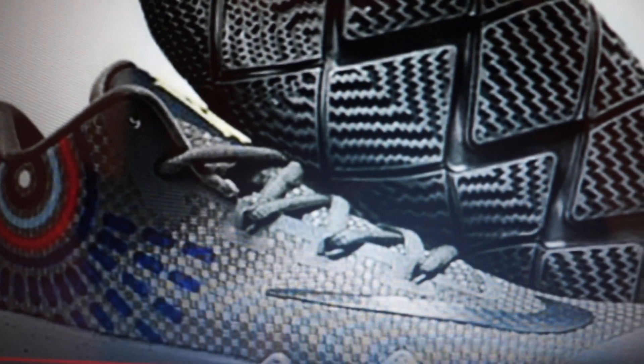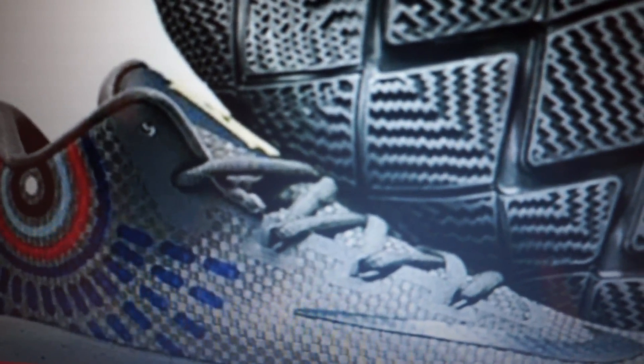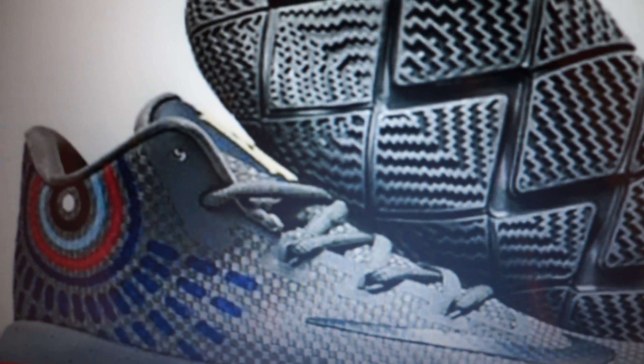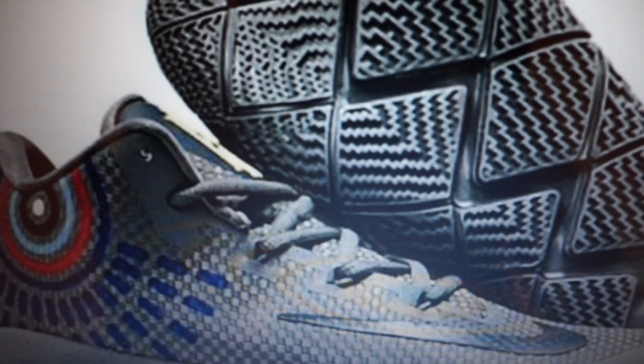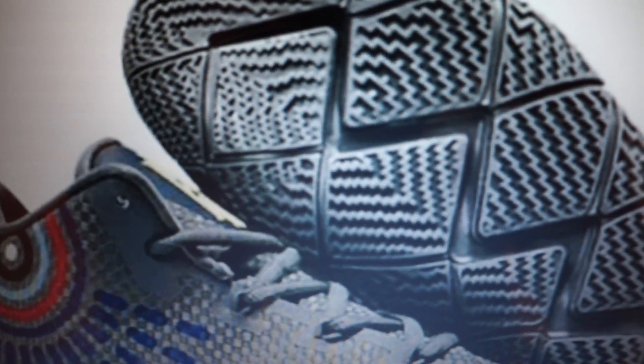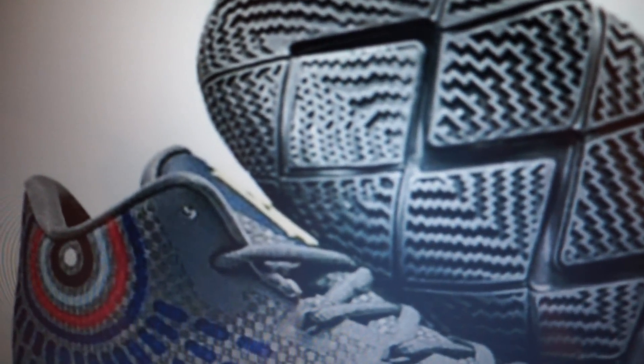What is up guys, back with another video. Today I'm going to be showing you the Kyrie 4 leak. As you can see, that's the traction and that's the shoe. I have better pictures of it and more angles throughout the video. I had the traction a couple months ago and didn't get that video out, but I decided to do it now with the full details and everything. So yeah, hopefully you enjoy it — leave a like if you want to see more leaks. This is the Kyrie 4, let's get into it.